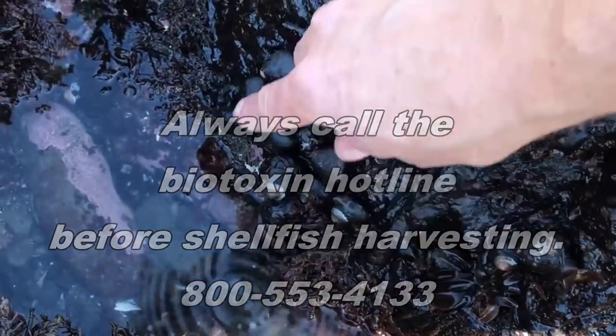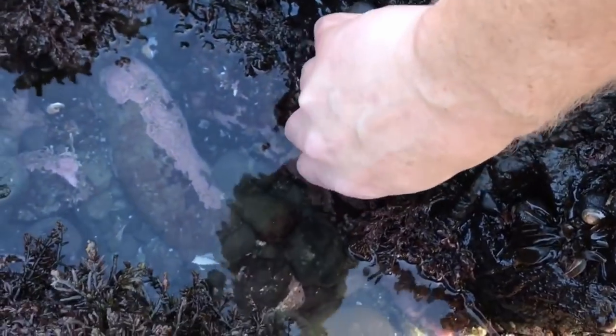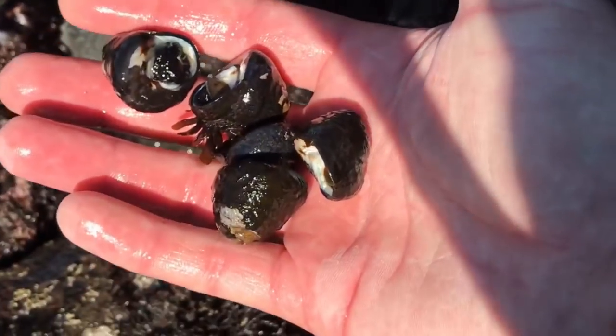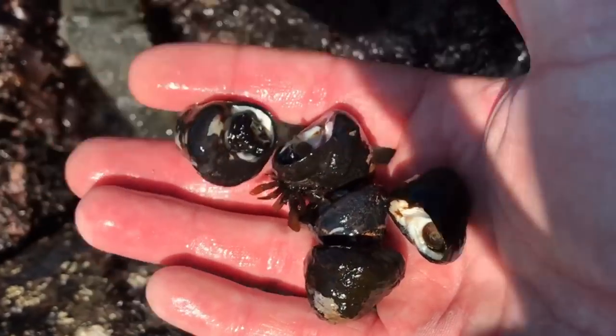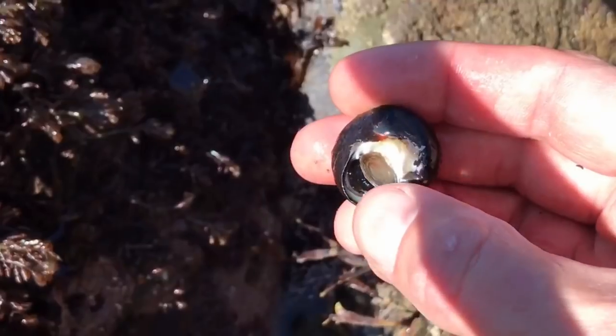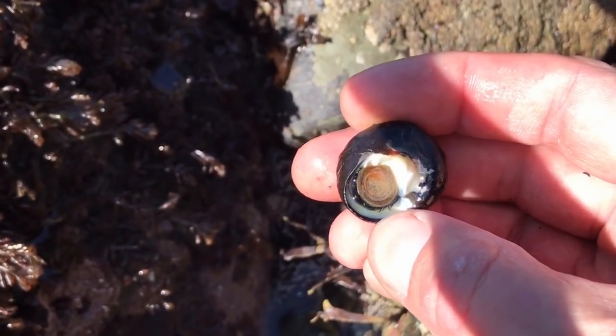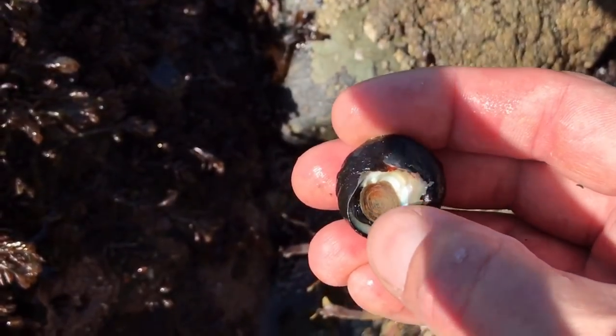There's really no shortage of Tegula in California — look at the size of these. We're allowed 35 a day, so I'm just gonna take that many from here and then we'll keep moving to a new spot so we don't deplete any one area. That little part right there is called the operculum — that little trap door. We'll get rid of that when we eat it, but it's the best indicator to know that you've got a live Tegula in there, as you can see when the operculum closes up.